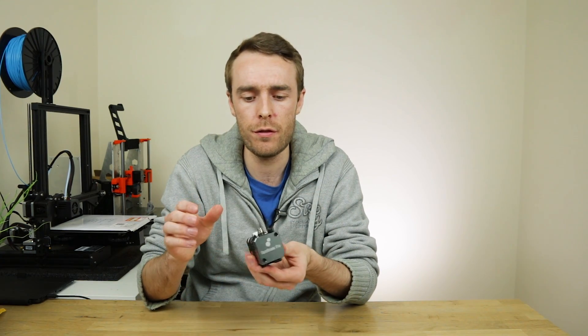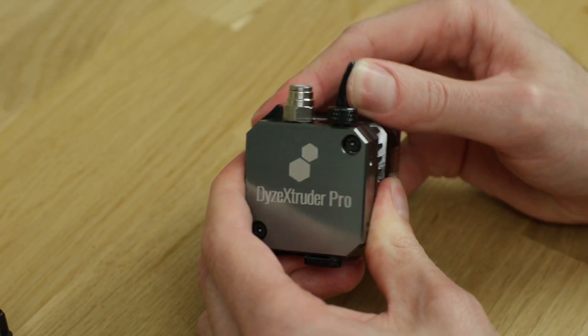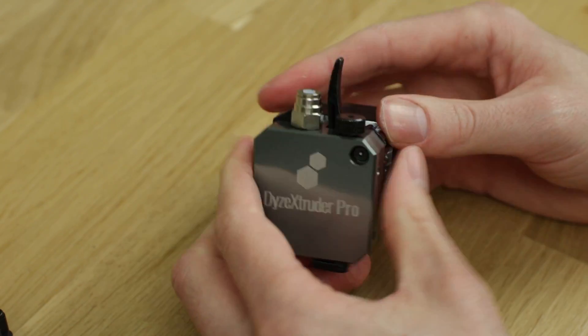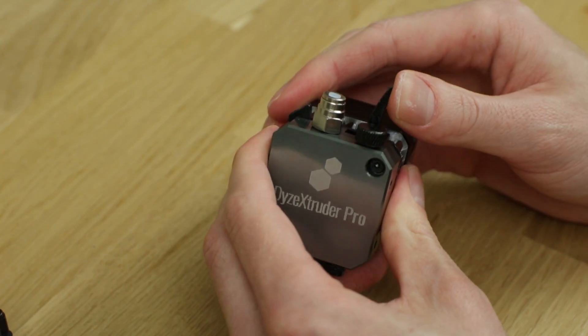Before we take a look at the really interesting stuff on the inside, one other feature on the outside is this latch at the top. You have this fixed spring, but you also have this extra latch on the side which allows you to lock it in place, so it makes input and removal of filament a lot easier because you don't have to hold that spring while you do it. You can then release it — job done.